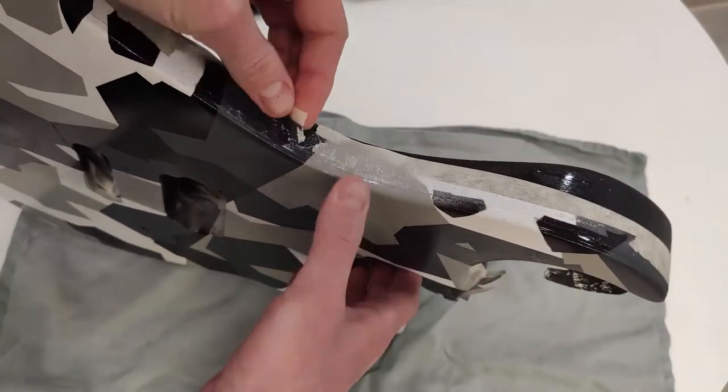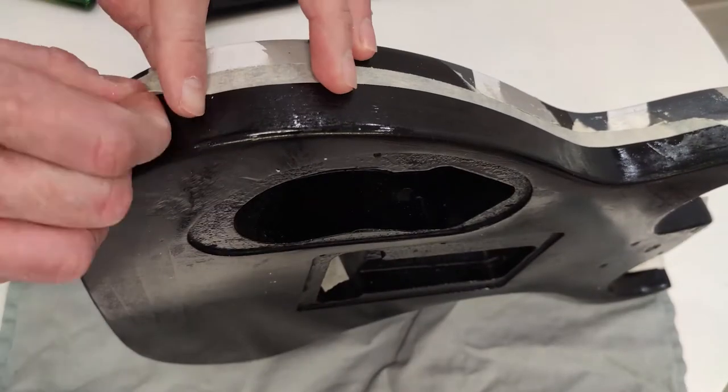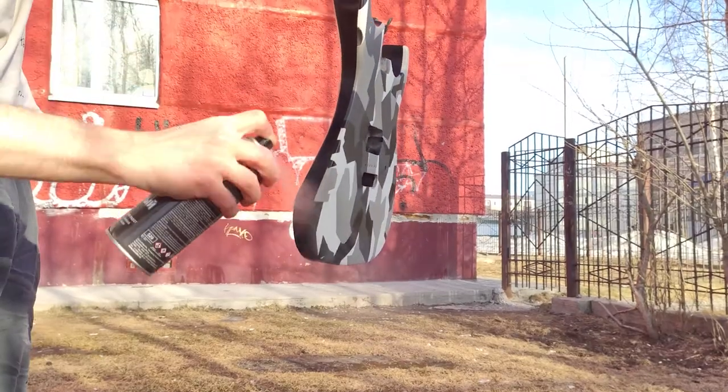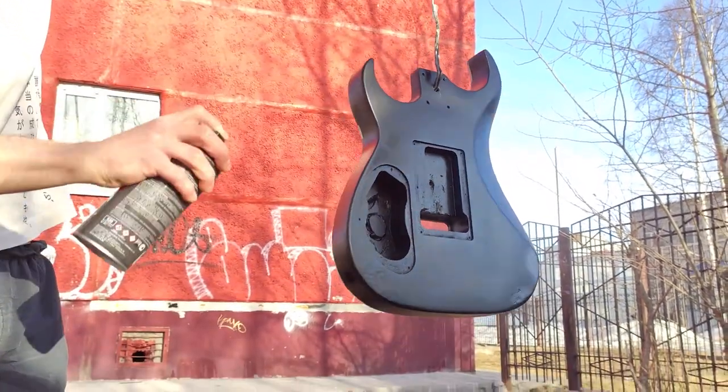After peeling off the adhesive tape, uneven borders of paint and marks from the tape are visible, but matte varnish hides these errors very well, resulting in a smooth surface. He applied two layers of matte varnish at the end.